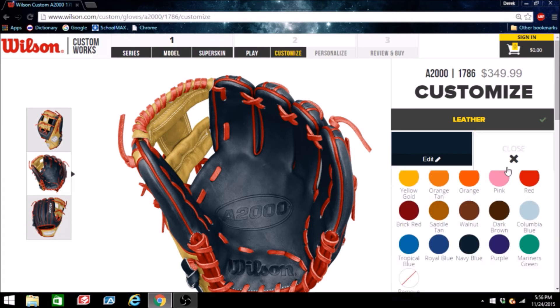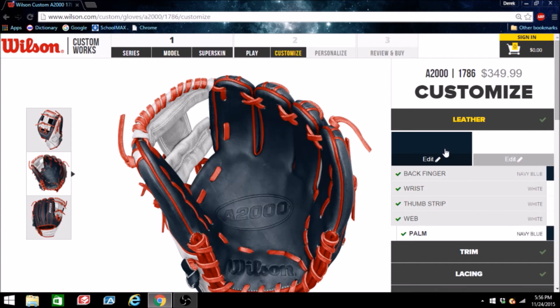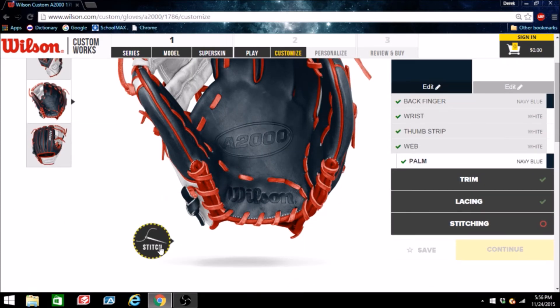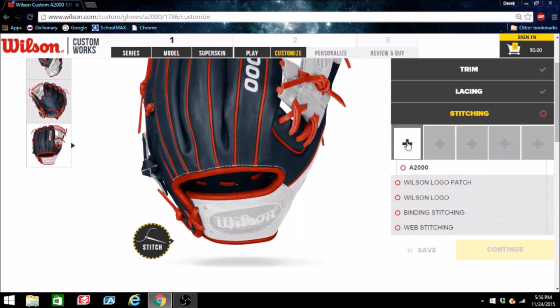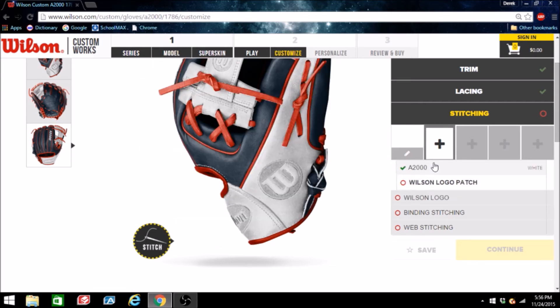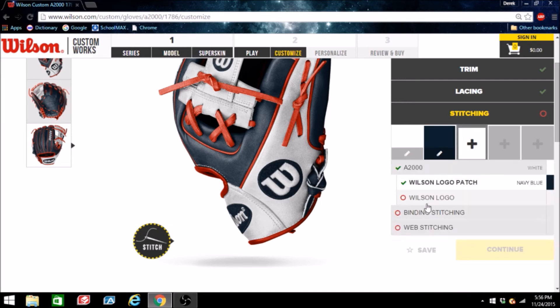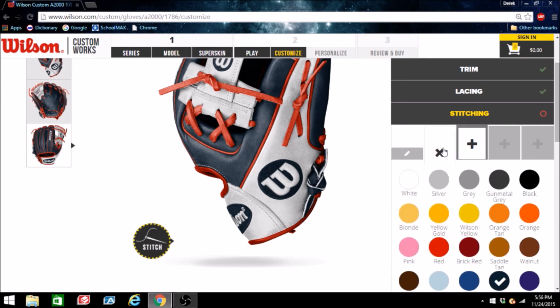Gotta try maybe white. Let me change that palm color too. Ooh, now I'm liking this! Now let's go to stitching — for the A2000 I think we can keep it in white. For the Wilson logo I think if we did navy... definitely navy Wilson logo. I'll also do the binding in white — yeah, this is looking good.